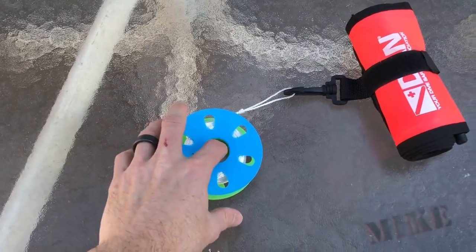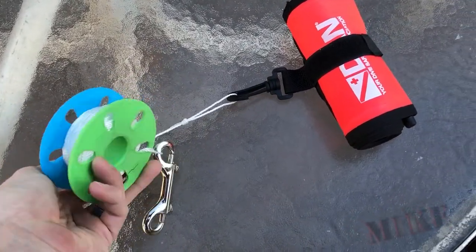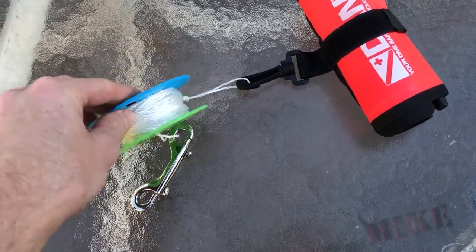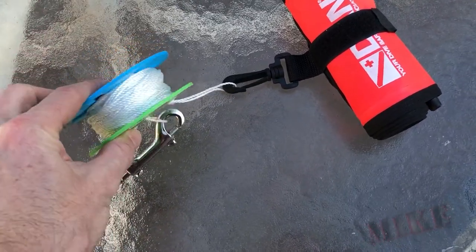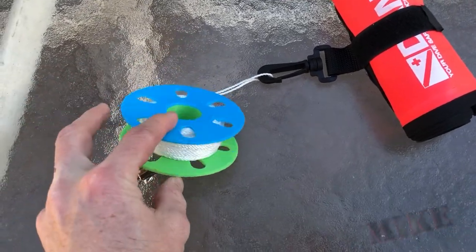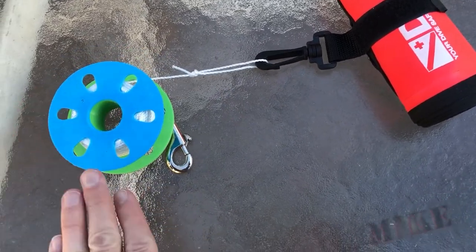And here I've got a 3D printed reel that I use with my surface marker buoy. This is a two-piece print because otherwise you can't print a round thing — you would need support all in here, you just can't print it any other way. By making it a two-piece print, the halves simply screw together and you don't need any support whatsoever. Each half of the reel prints flat on the bed.